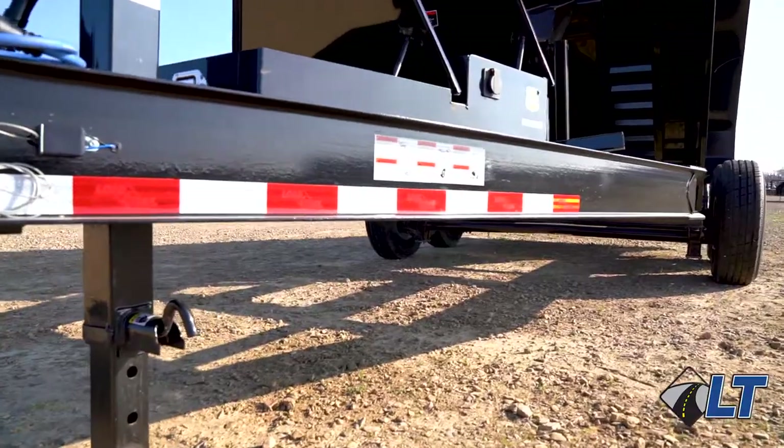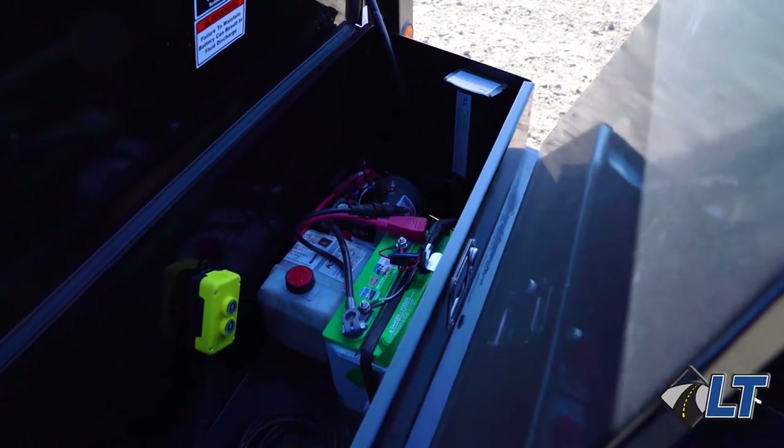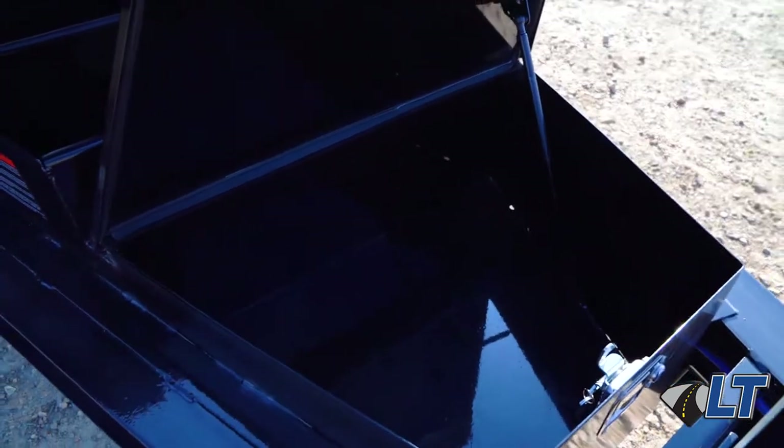We also have the 8 inch I-beam frame and tongue. One of the biggest two-tier tool boxes — one side for your hydraulic pump and the other for all your storage needs.